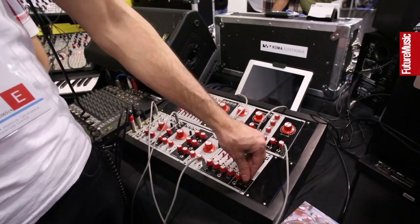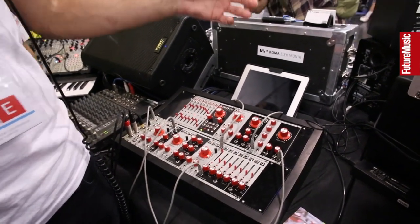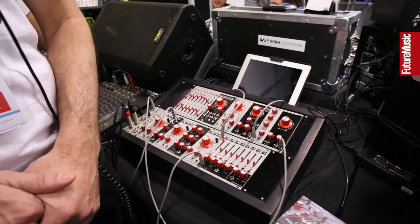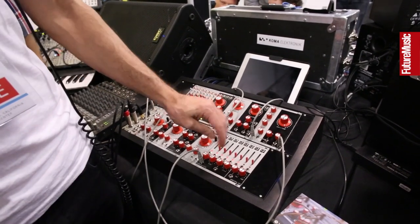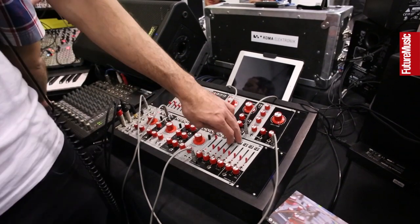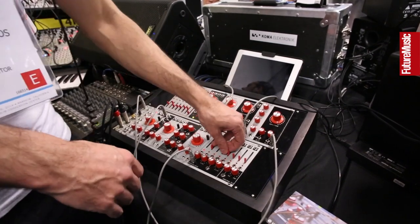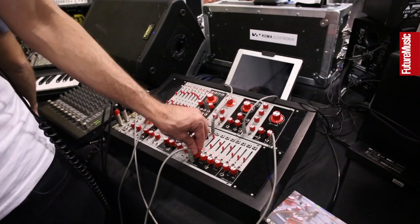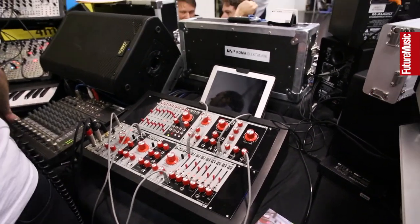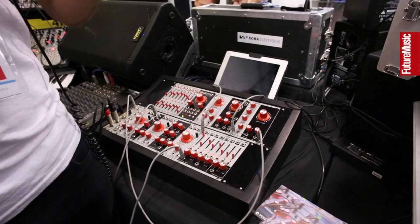Each of those individual harmonics is also available on its own output, so they can be patched off to individual effects or used as modulation sources. When asked if harmonics can be processed and brought back in, Mark explains: you can't bring them back into the built-in voltage controlled mixer, but the signals aren't removed when you patch out, so you can be doing creative mixing here while simultaneously processing those harmonics elsewhere — through effects, or to FM another oscillator.